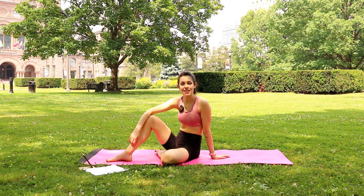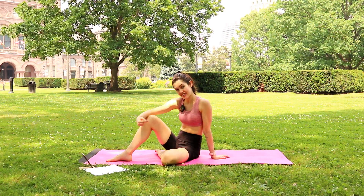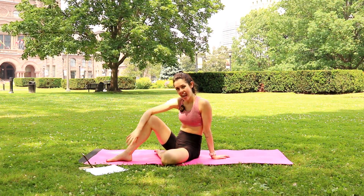Ciao, everyone. Today is day four of our 5x5 challenge and we're going to target our abs. Let's get started.